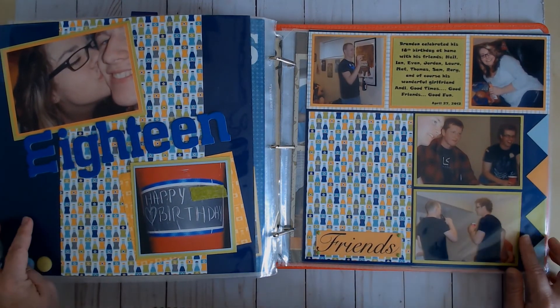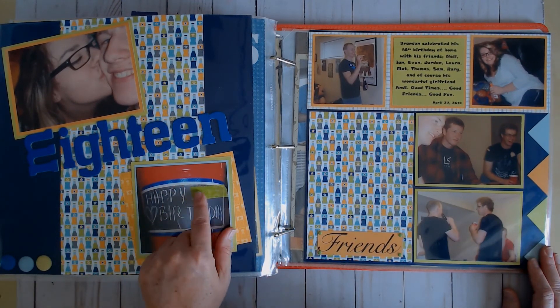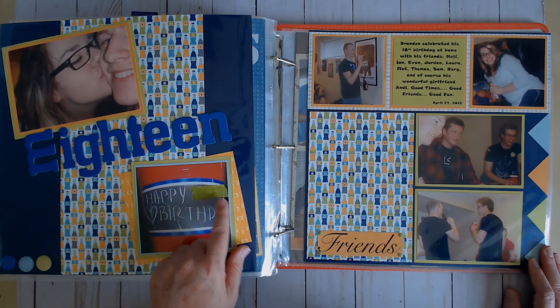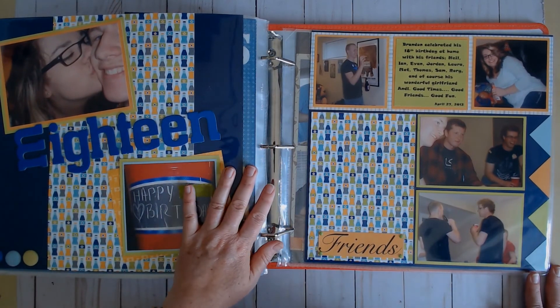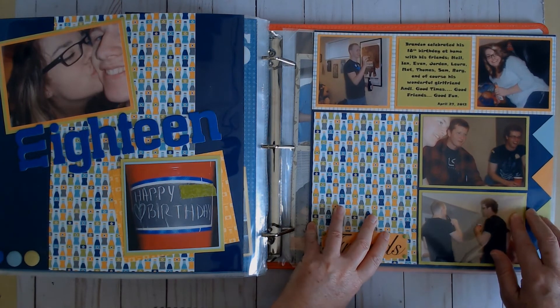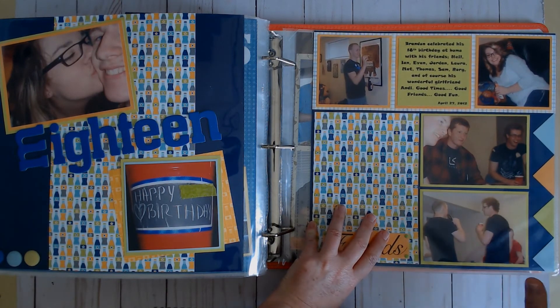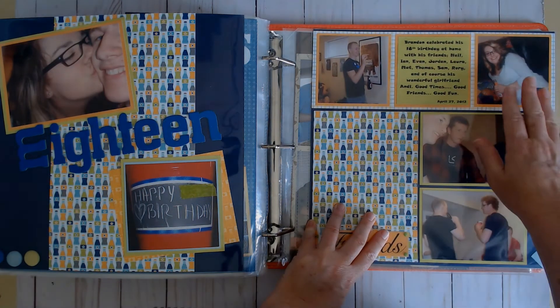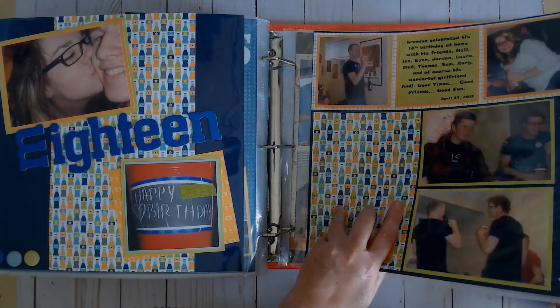This has patterned paper background with cardstock mats and then more patterned paper — a little bit of a change in my style. Here again is cardstock with patterned paper on top. I just covered part of it with washi tape because my kids' friends thought it was funny to draw inappropriate things on his cup.